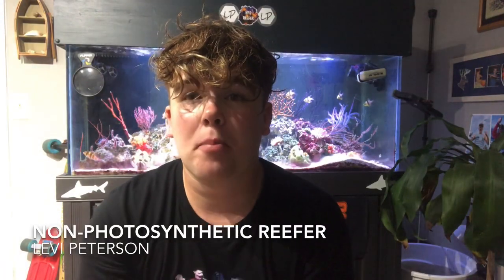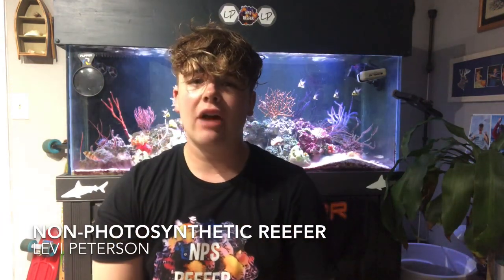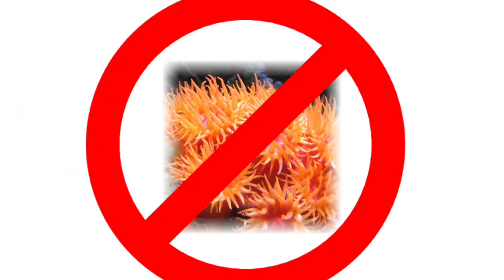What is up guys, NPSR here back at it with another video. Today's video we're gonna be talking strictly about keeping non-photosynthetic corals. Before we jump into things, I want to explain that non-photosynthetic corals are definitely not for the beginner aquarist jumping into the saltwater hobby, simply because of their extra aquarium requirements like their required feedings, and good water parameters is definitely a key factor.